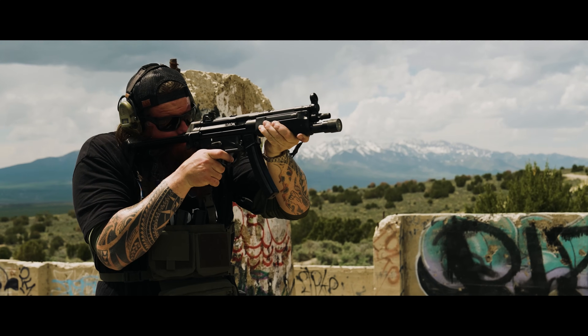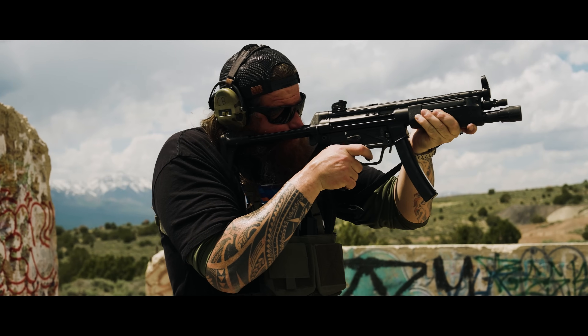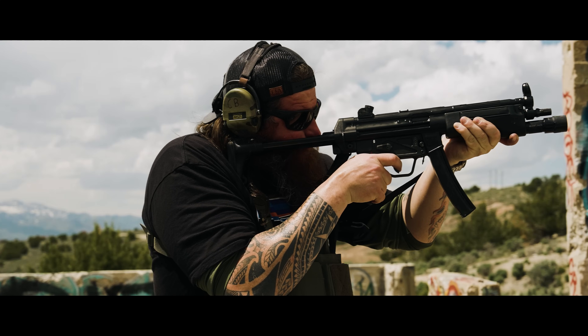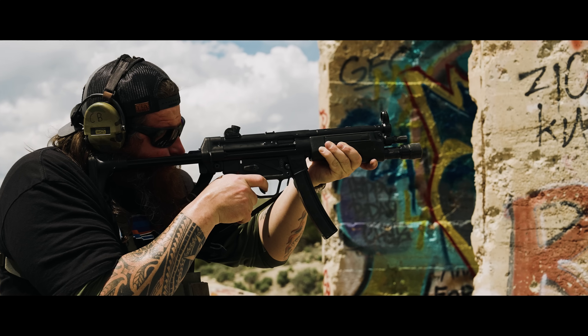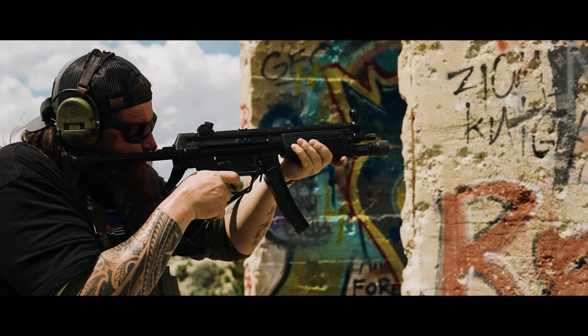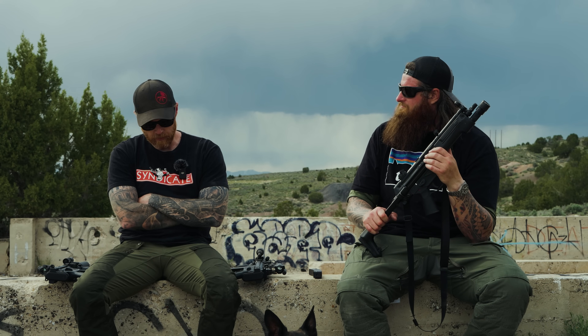Surefire still makes an MP5 handguard, which is almost crazy to think about. Clearly someone's buying it still. That's one of the things about MP5s — sure, it's been around since the 60s, but it's still widely used as a service weapon. If you do a simple Google search of GWAT — Global War on Terror — MP5s, there are dudes with pictures of them in like 2018. When people say they're not relevant anymore, I think there's still a place for MP5s.